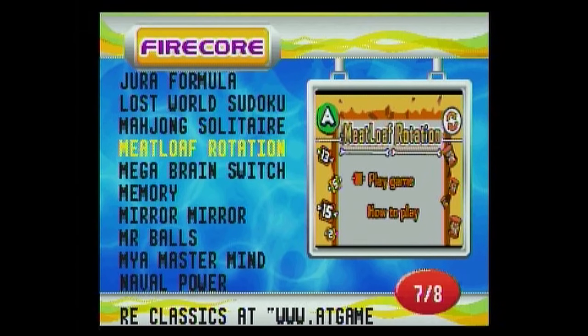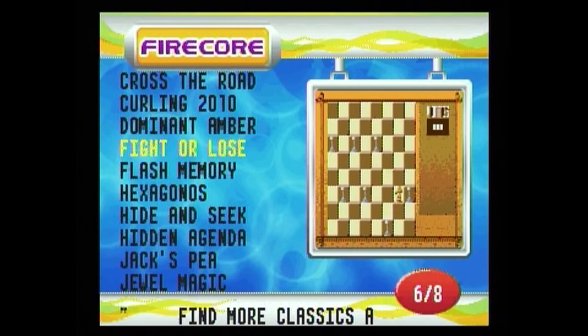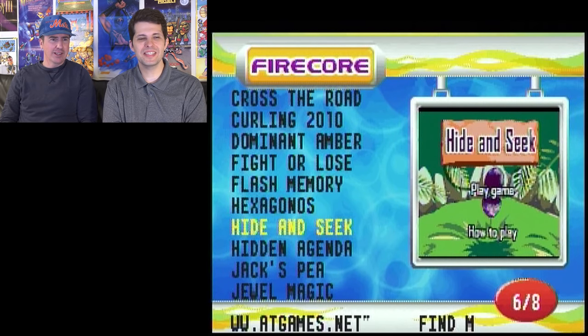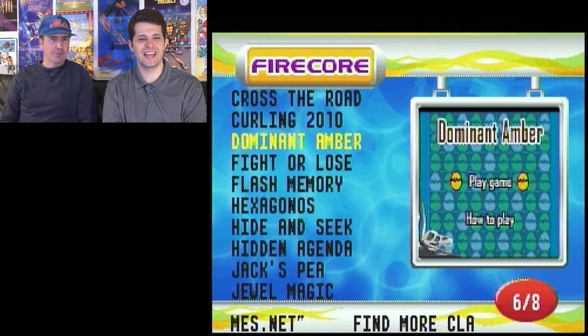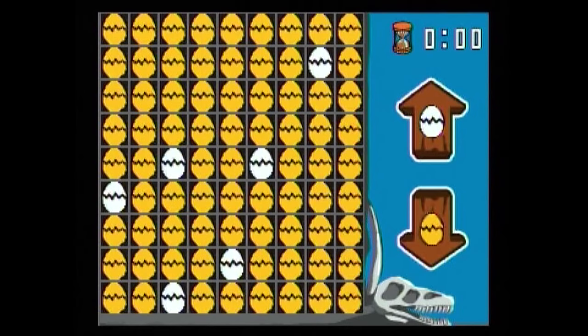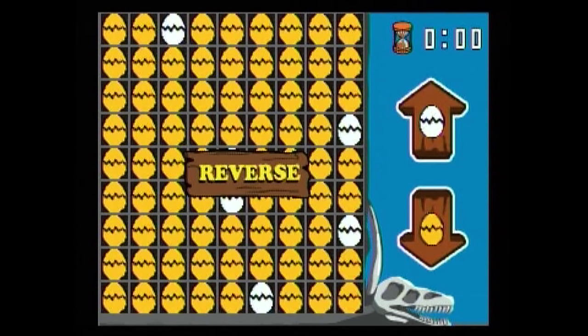For example, the 'arcade' games include such classics as Meatloaf Rotation and Dominant Amber. We decided to try Dominant Amber — the instructions weren't very clear. It turned out to be an egg-guessing game where you look at eggs and determine whether they are more yellow or white. It was actually surprisingly engaging once we figured it out, though the controls were confusing at first with reversed inputs.